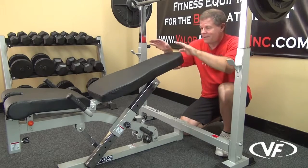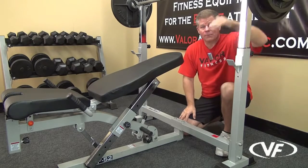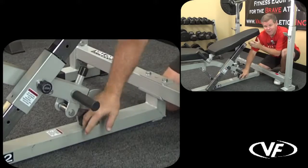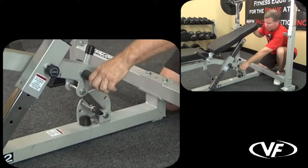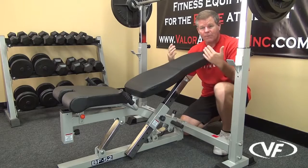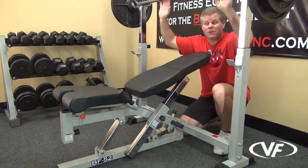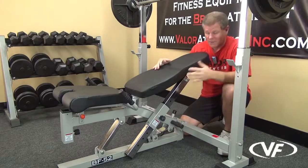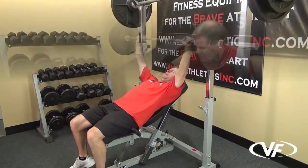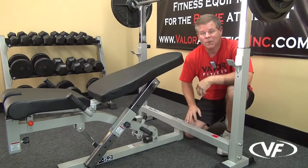Right now it's in the traditional bench press position. If I wanted to do inclines, I'd raise the bar first, then bring this bench back toward me using this popper pin right here. That brings me further under the bar as I bring the pad up a little bit for inclines — I'm still under the bar for the workout. Incline position: bring it back. Regular standard position: bring it forward. That's what we call the pivot process on the BF-52.